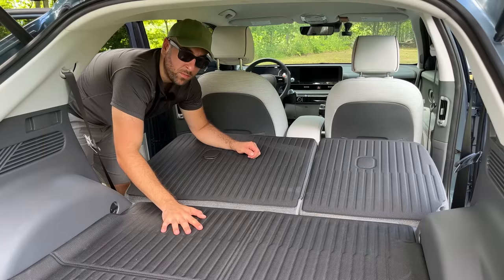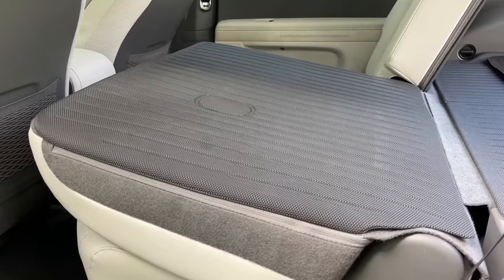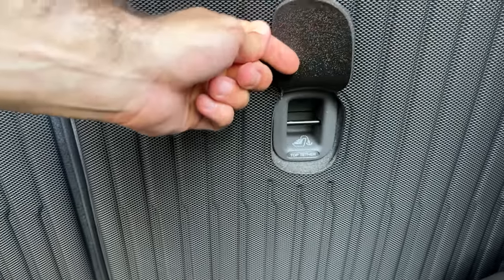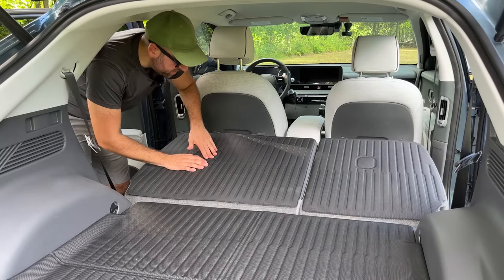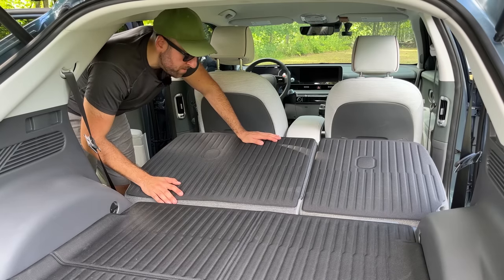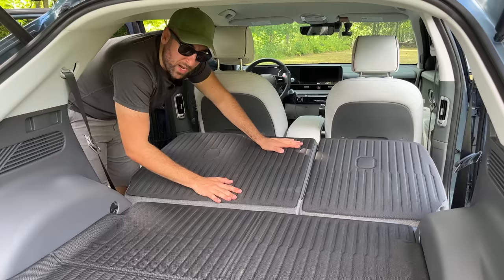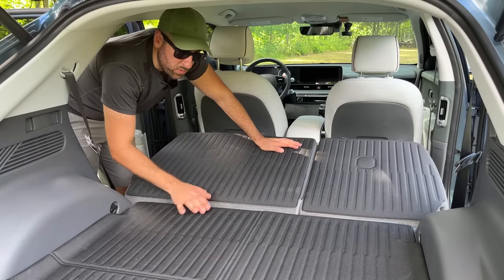Working in tandem with the cargo mat are the seatback protectors. They're made of the same high-quality XPE material as the cargo mat, giving a nice matching look. The seatback protectors have flaps here, so if you need to connect a child seat in the back seat, these can just be lifted up. If not, they can be pushed down and they cover the opening nicely. They will also keep larger items from shifting, and I think they're just a nice look with this patterned material.